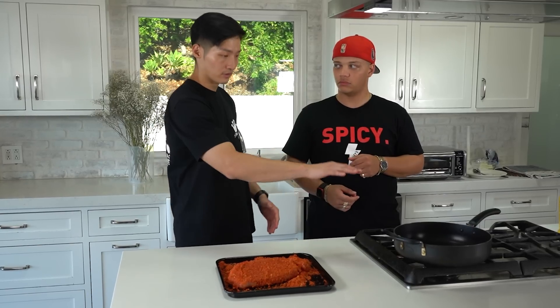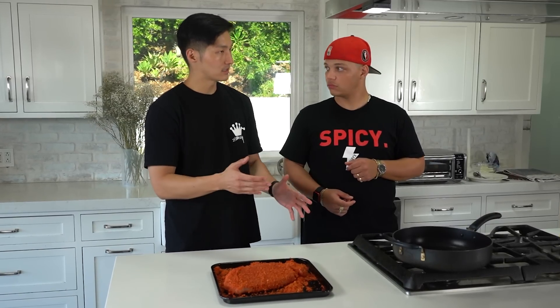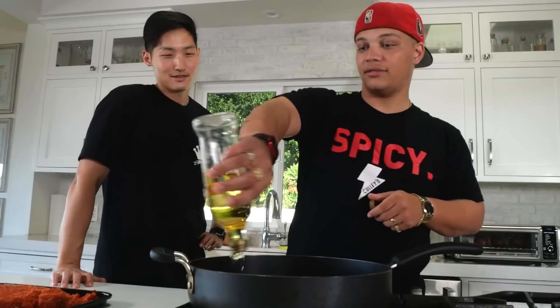We're not gonna deep fry it. We're just gonna put enough oil to cook one side to get it nice and crispy, give it a flip — kind of like cooking chicken katsu. Let's get the heat going. And go ahead and pour the oil straight in. All of it.